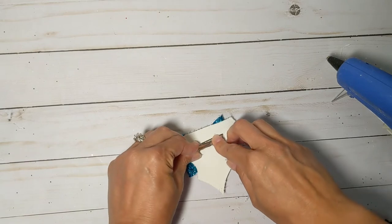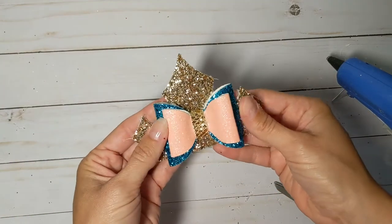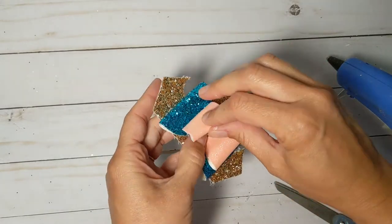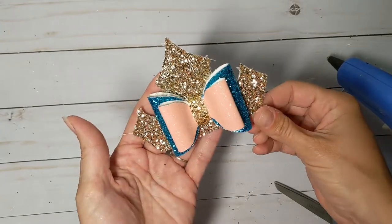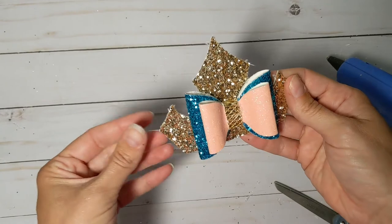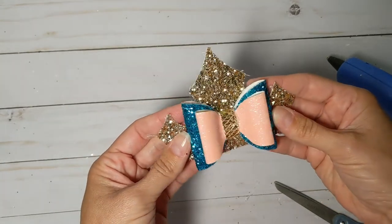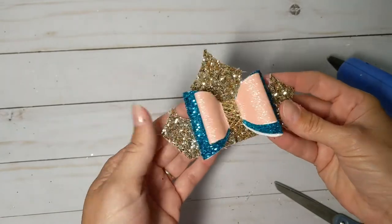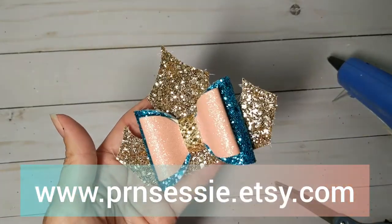Clip that on there, and there you have it — fluff it up a little bit, open this up, and you've got a Sleeping Beauty inspired bow, or just a princess or queen bow. I think this would work for any girl who loves to play princess. I also have this as part of my good and evil bow set, so if you like the villains to go with some of the princesses, make sure you check that one out on Etsy. Thanks guys, happy crafting!